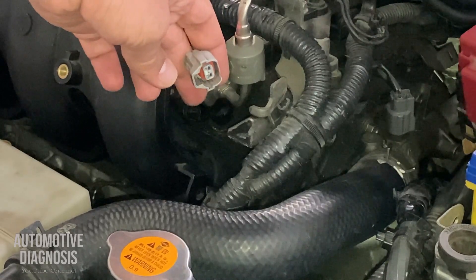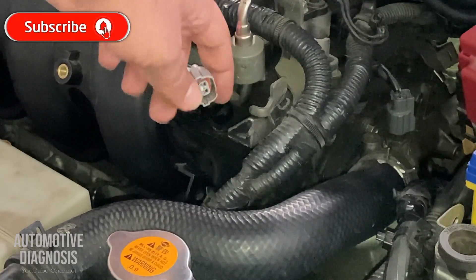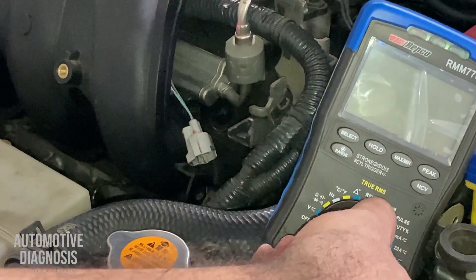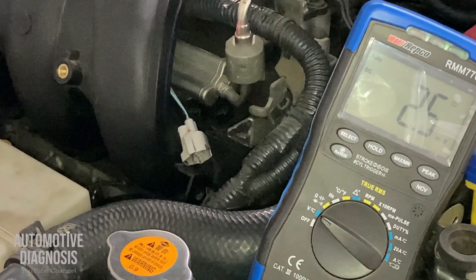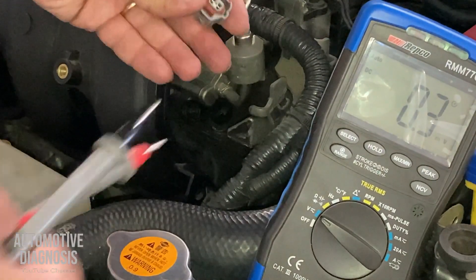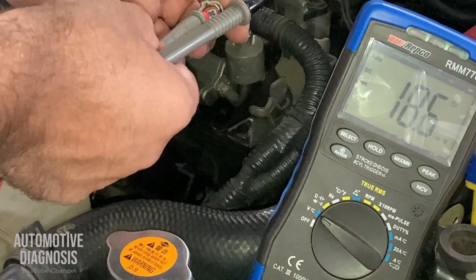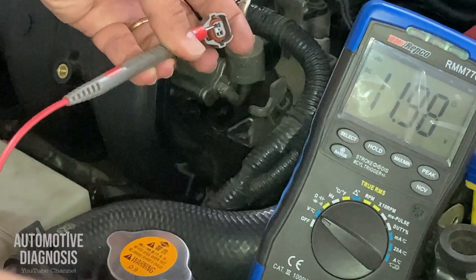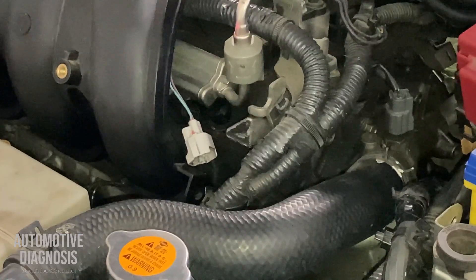I'm going to turn the ignition on to see if I have the power supply on the injector when the ignition switch is on. Ignition switch is on. I'm going to check the voltage on injector number four using the multimeter set to voltage. I check right here, touch the ground with the black lead — and as you see I'm getting battery voltage, so there is nothing wrong with the power supply on the injector.